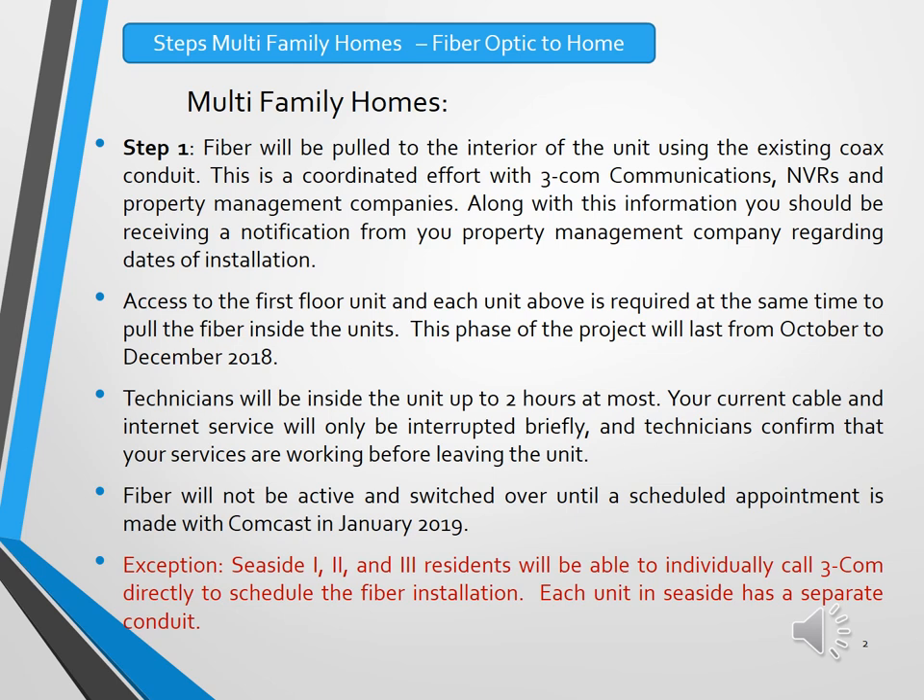You will be receiving information from your property management companies on the dates of the installation for your specific neighborhood. The technicians will be inside the unit for up to two hours at most — in most cases, 30 minutes or less. Your current cable service will be disconnected briefly, and the technicians do check to make sure that services are restored and TVs and internet are working before they leave your unit.